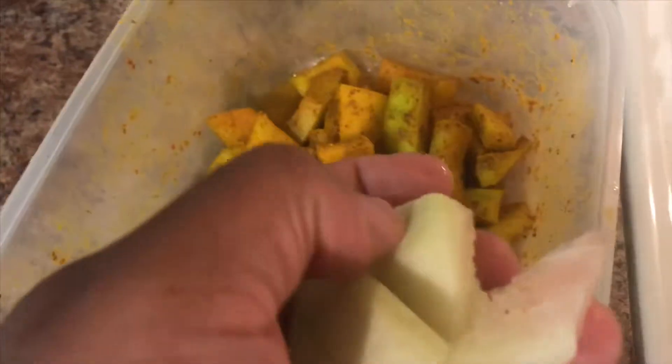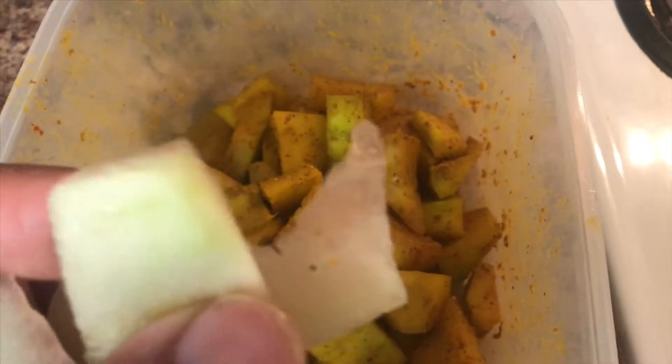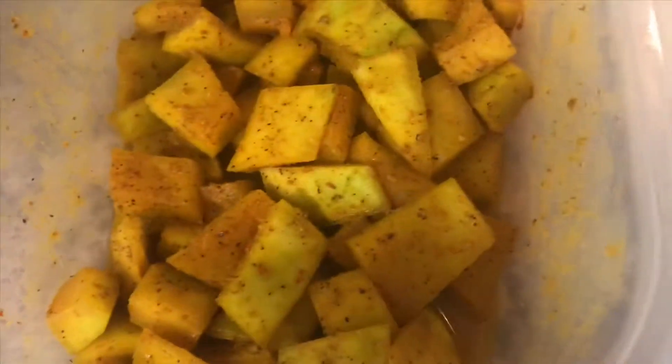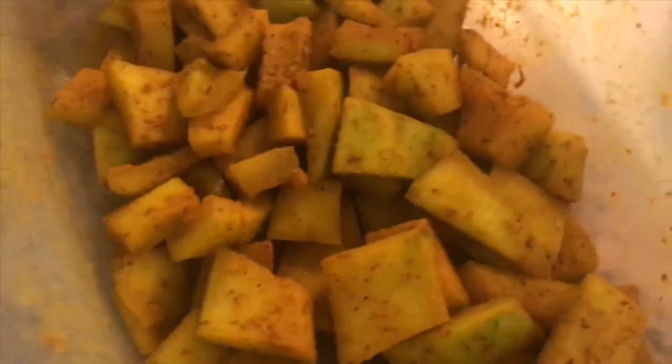I got some watermelon, I eat the pink part, I peel it off the skin — a little bit of pink watermelon still on. I added some curry powder up in here. I use this Irie curry powder, added in some salt, black pepper, and then I added in some of my homemade pepper sauce — you can see the video for that.